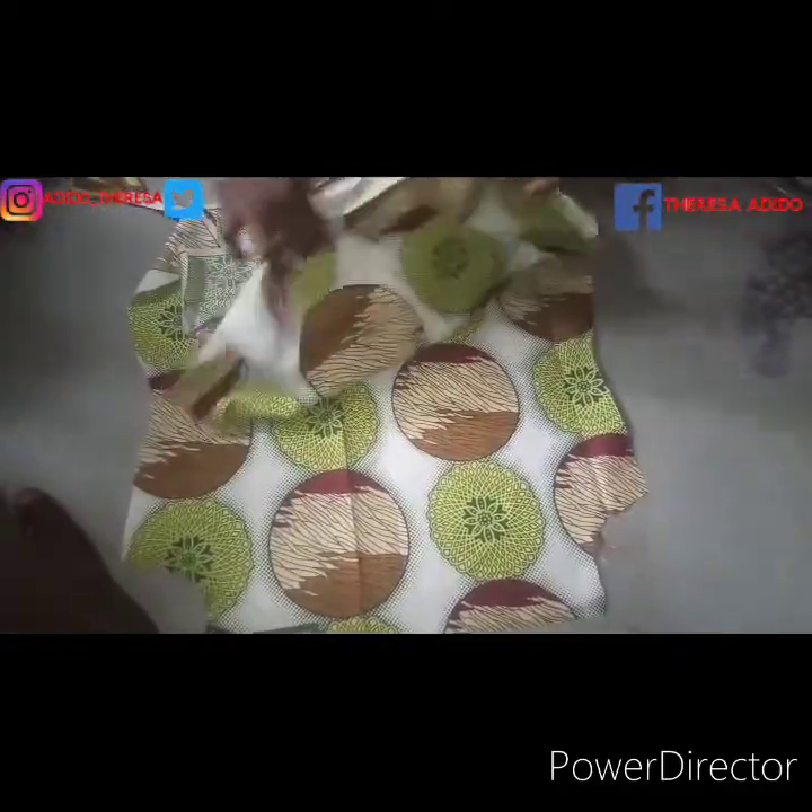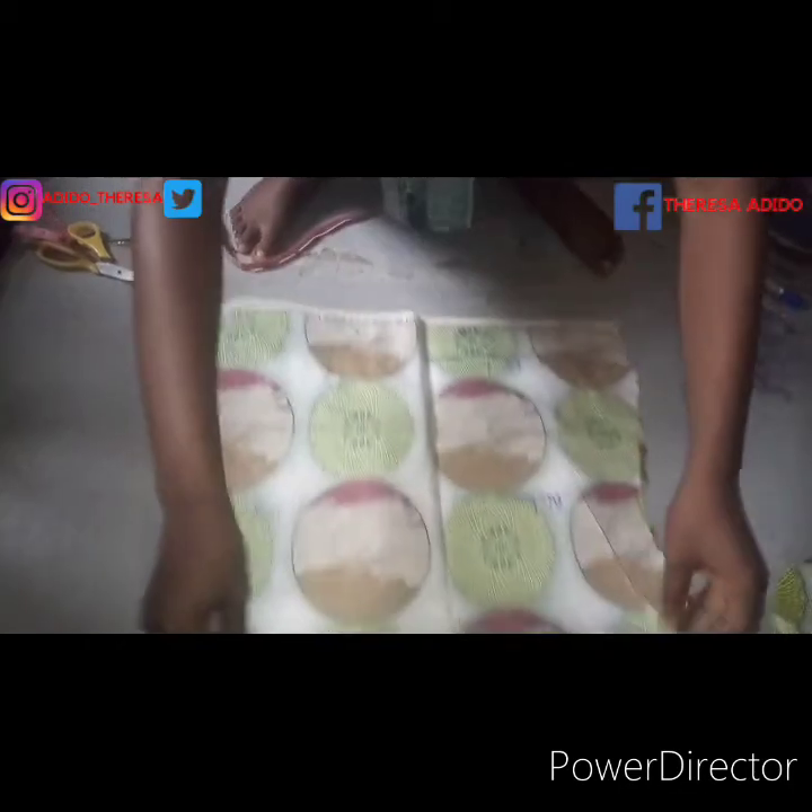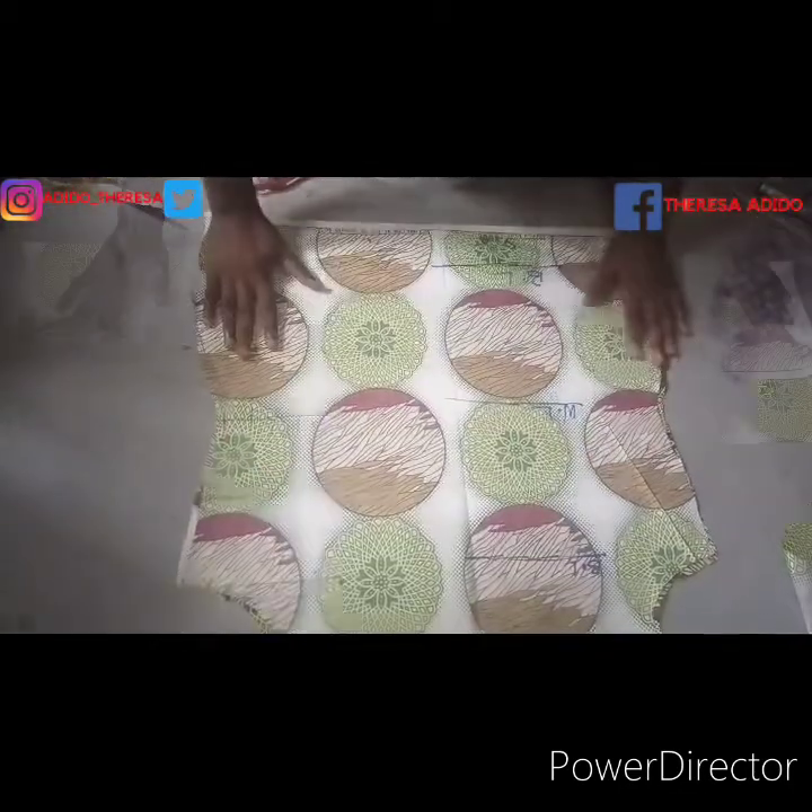I put them right side facing right side together, as you can see. So it's that simple. What's next is to cut the ruffles.